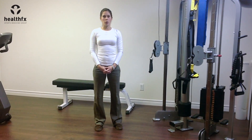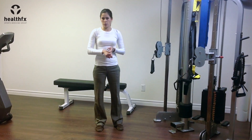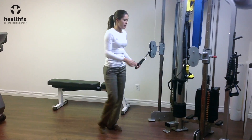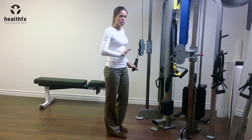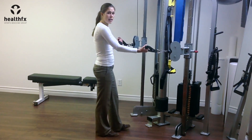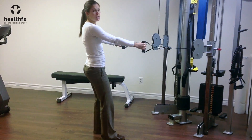This is a two-arm cable row for upper back strengthening, targeting your middle traps and your rhomboids. You're going to have the cables set up at a height that's around your ribcage, with one handle in each hand, and you're just going to take a step away from the machine.